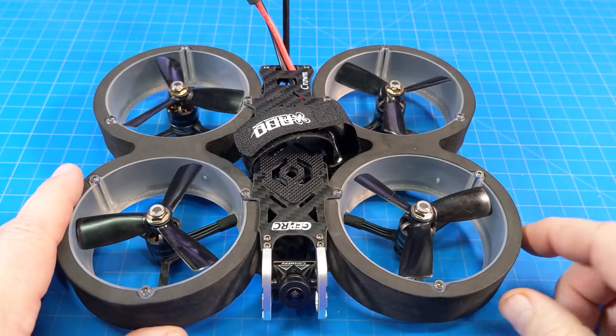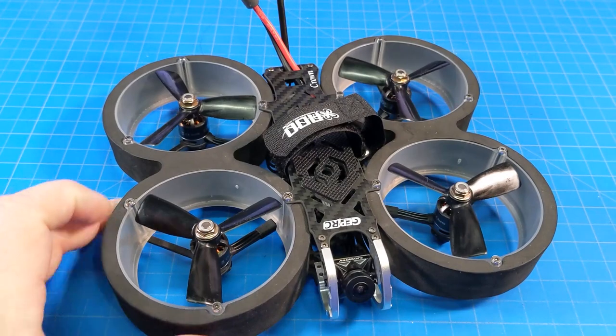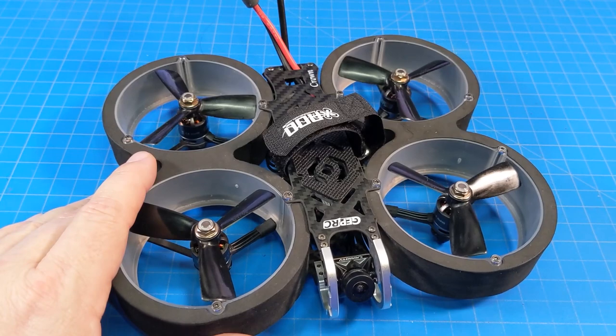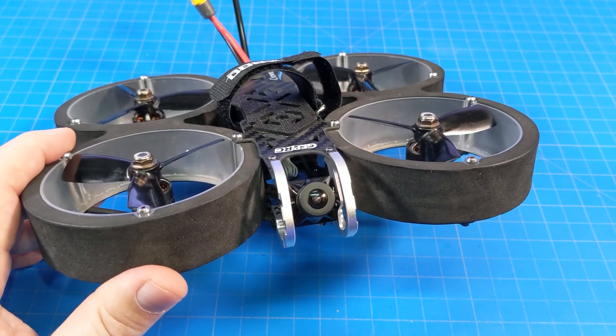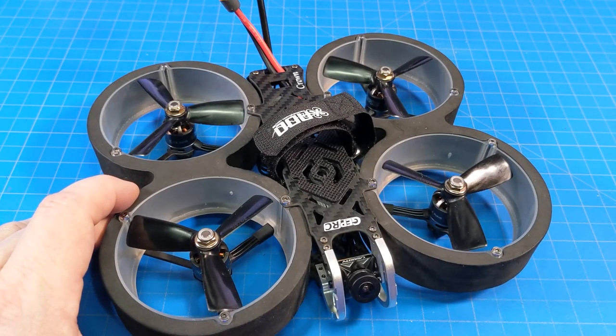Price point varies depending on which version you get. The analog version is around $229, depending on whether you go with TBS Crossfire or FrSky. The HD version, which is what we're looking at, comes in at $384.79 — pretty heavy price, though not unusual. Oftentimes these run anywhere from $120 to $160 more than their analog counterparts. If you have any comments, questions, or suggestions, please let me know in the comments below. I appreciate your time and thanks for watching.